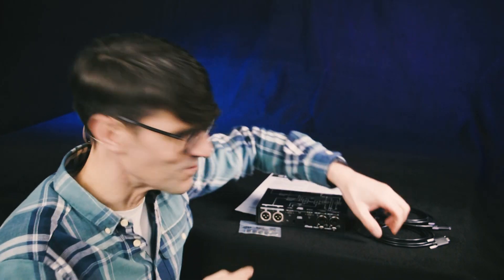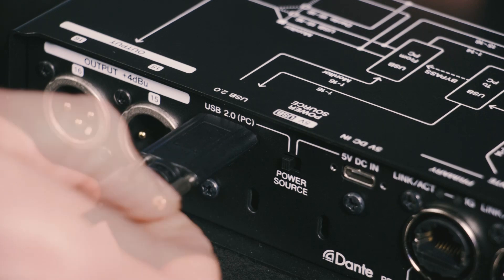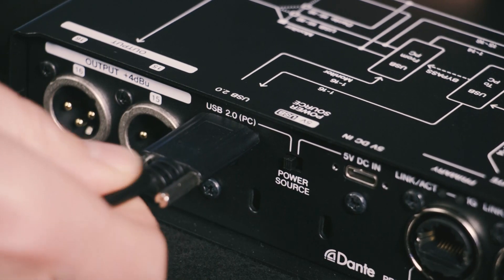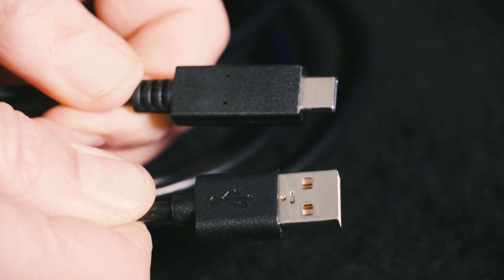The IUIO16D comes with two USB cables. Take a look at the connector with the cute little thumb screws for the rear of the unit, then choose either USB-C or USB-A for your computer. Don't connect yet though.